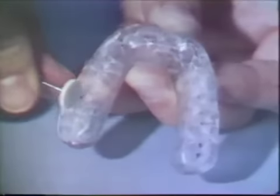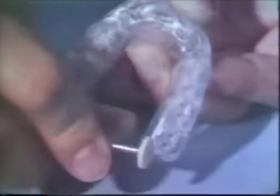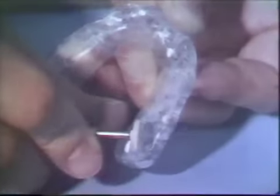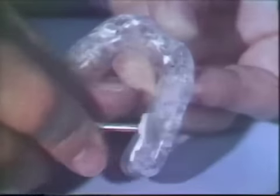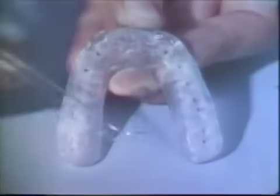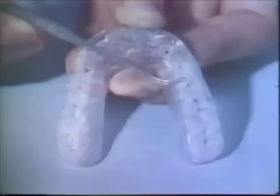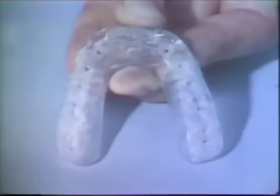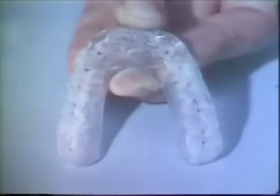More grinding is done on the posterior than on anterior contacts in order to bring all mandibular teeth into contact with the acrylic surface. The occlusion is tested again with closures made in centric relation. It appears that all the mandibular teeth are now making contact in centric relation. Because these contacts are on a flat surface, the patient will have freedom in centric and also have even contacts in unguided complete closures.